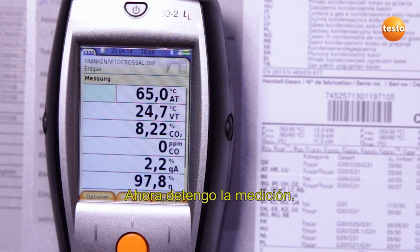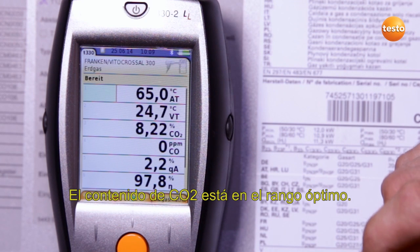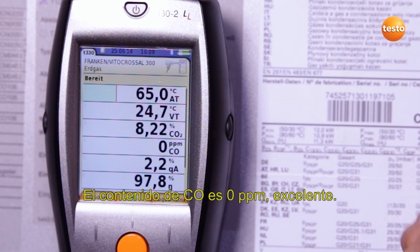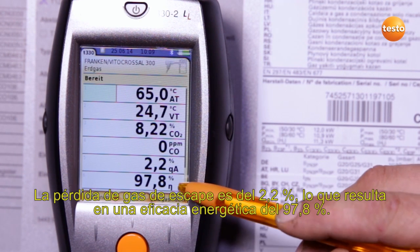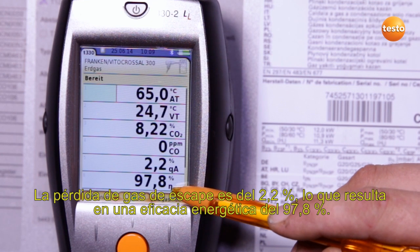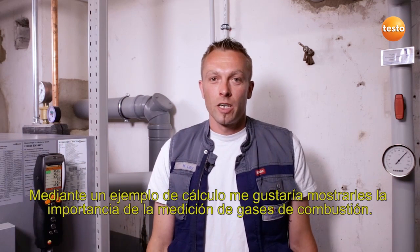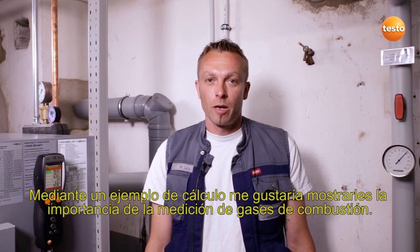I now stop the measurement. I can now read off the following values. The CO2 value is in the optimum range. The CO value is 0 ppm, which is excellent. The flue gas loss is 2.2%, resulting in a degree of effectivity of 97.8%. I'd like to use an example calculation to illustrate the importance of flue gas measurement.